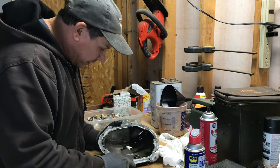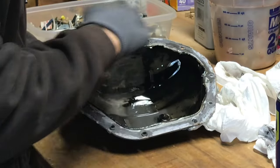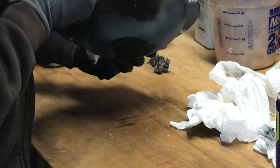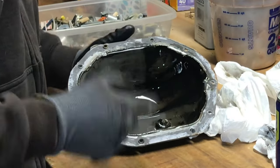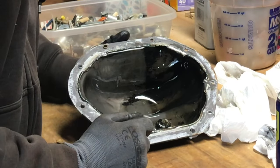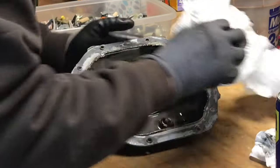Now that the differential is all cleaned up, it's time to clean up the cover. I'm going to scrape all the goo off of it, wipe out the inside, and wipe the outside a little bit better. Then I'm going to take my RTV and run a bead around the flange to prepare it to get remounted on the differential.